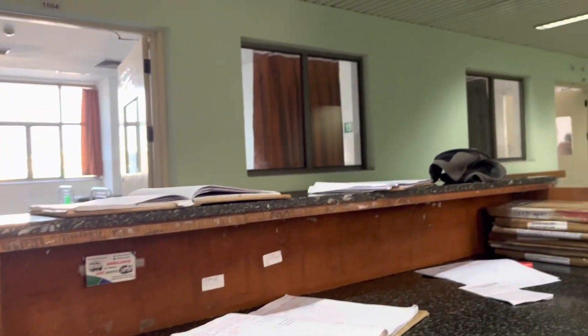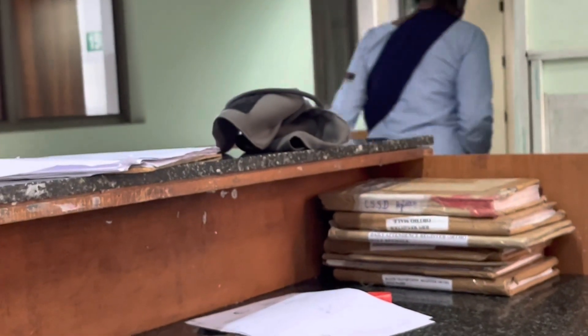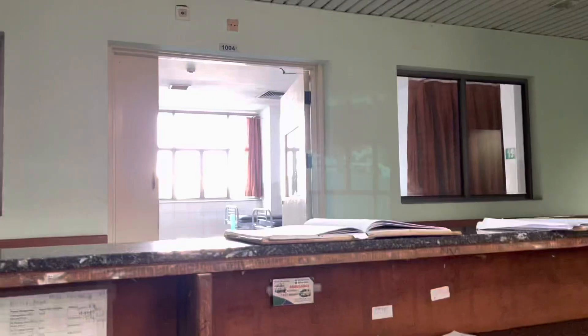Hi guys, welcome back to my channel, Dr. Foodie. This is Gunjan and I hope you all are fine. This is our first day with ortho posting. We were sitting in the ward doing some paperwork and some file work.